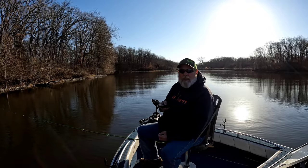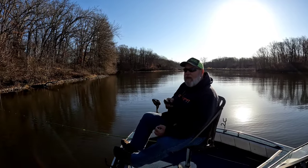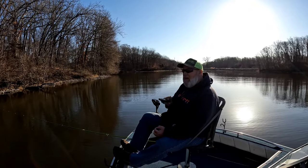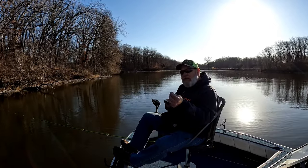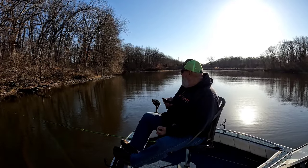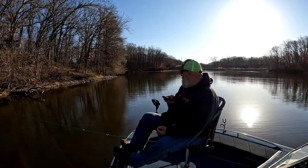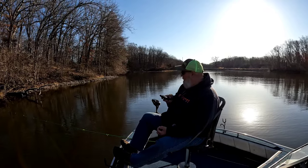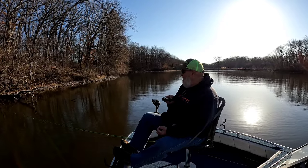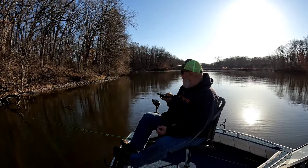This time of year these crappie can be kind of tough to catch. The water temperature hasn't warmed up quite enough to where they're thinking about feeding up for the spawn, so they can be a little finicky and tough to catch. Hopefully this turbo will get them — I think it will, it's a pretty good bait, they can't hardly resist it. We're in about six foot of water, going to start out fishing about three foot deep, about half the depth.